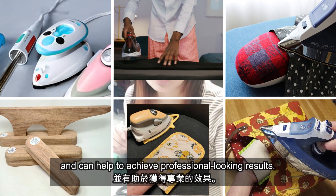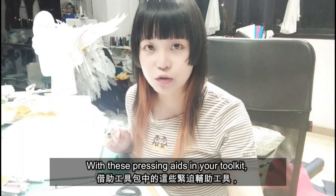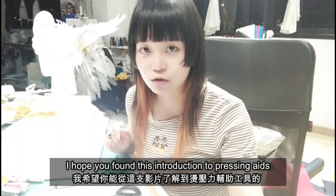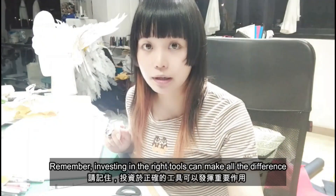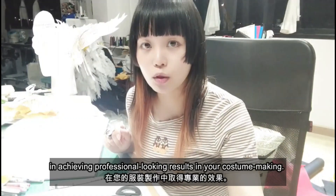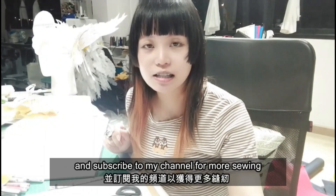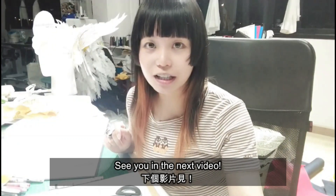With these pressing aids in your toolkit, you will be able to create stunning costumes with ease and confidence. I hope you found this introduction to pressing aids helpful and informative. Remember, investing in the right tools can make all the difference in achieving professional looking results in your costume making. Don't forget to give this video a thumbs up if you enjoyed, and subscribe to my channel for more sewing and costume making tips. See you in the next video, bye bye!